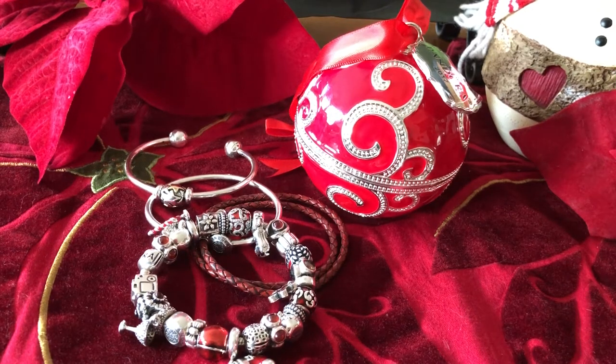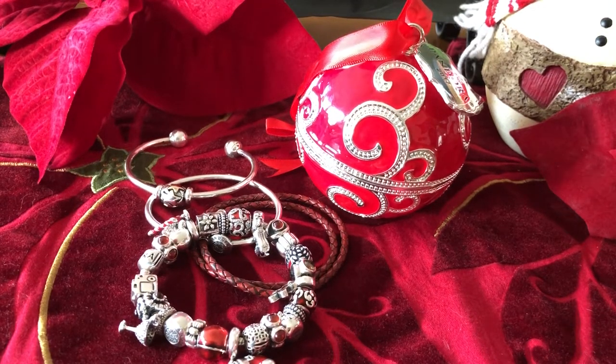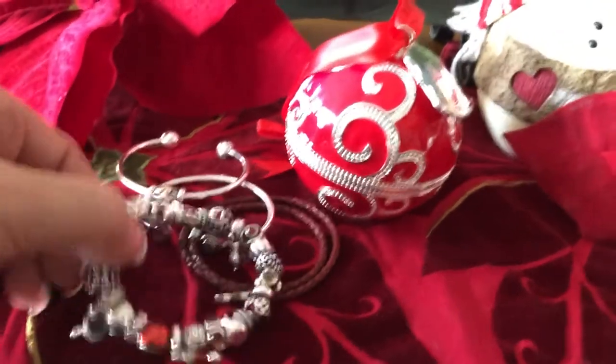Hello YouTube. Today I'm showing a video of my Pandora Christmas bracelet. I've been working on this for about a month. I haven't ever done a Christmas bracelet strictly for Christmas, so this is my first year having a dedicated one. And this is what I have so far.